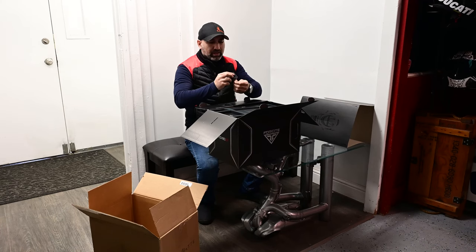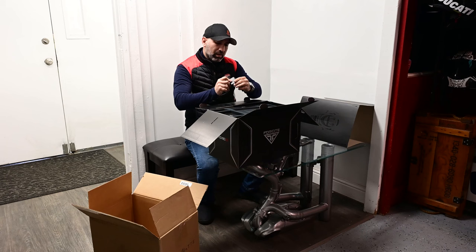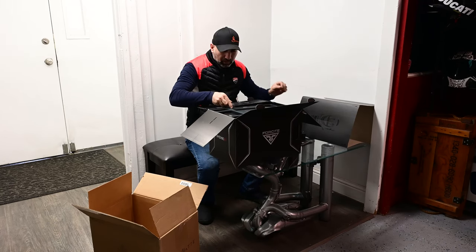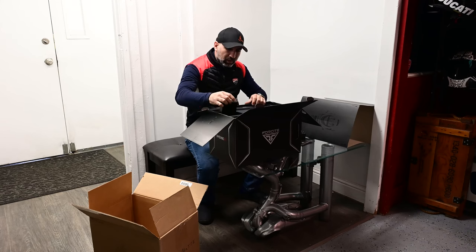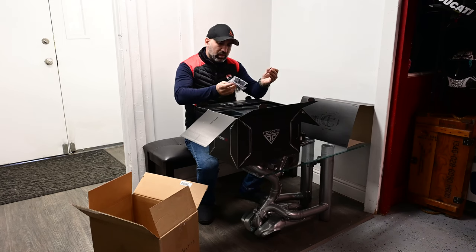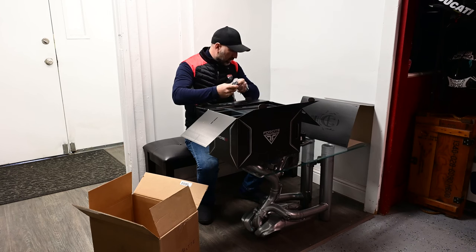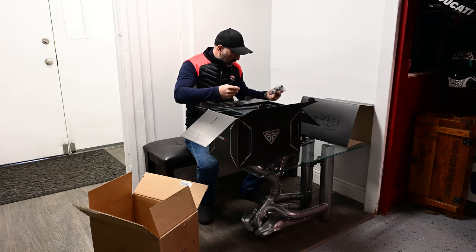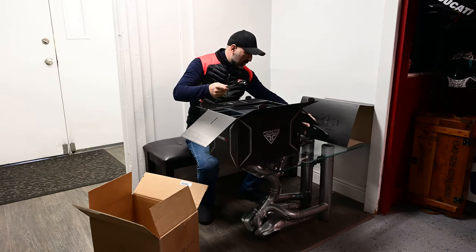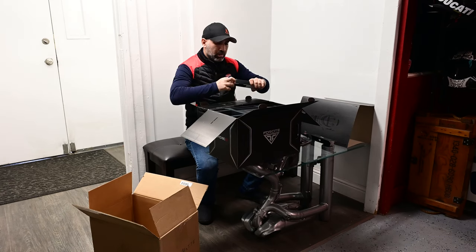You also get a little power brick from Foresight. It comes with two USB outlets and it is a 25-watt charger adapter. There are also some handlebar brackets for mounting the remote, a USB-C to USB-A cable, and another cable as well.